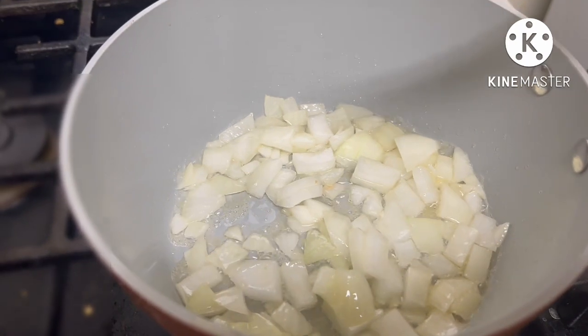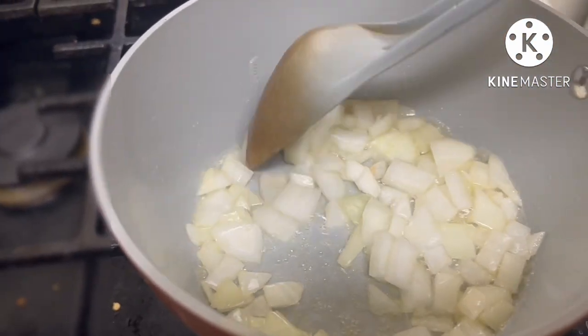Hello guys, I am cooking ginisang munggo.